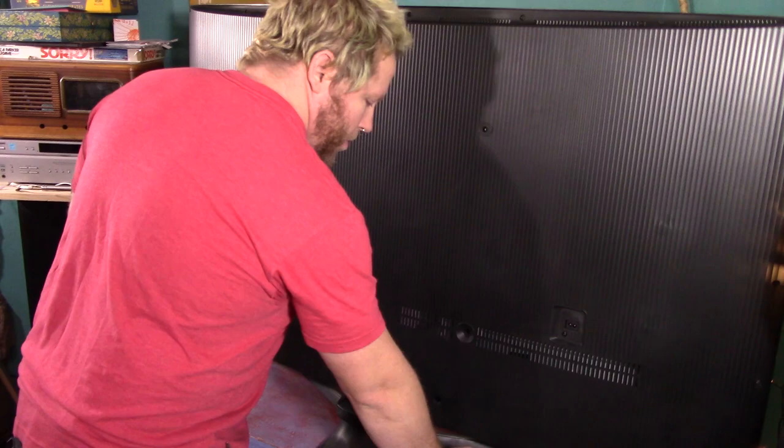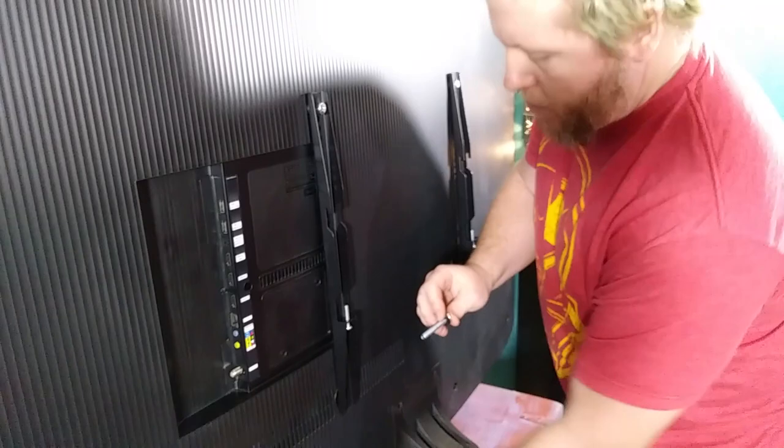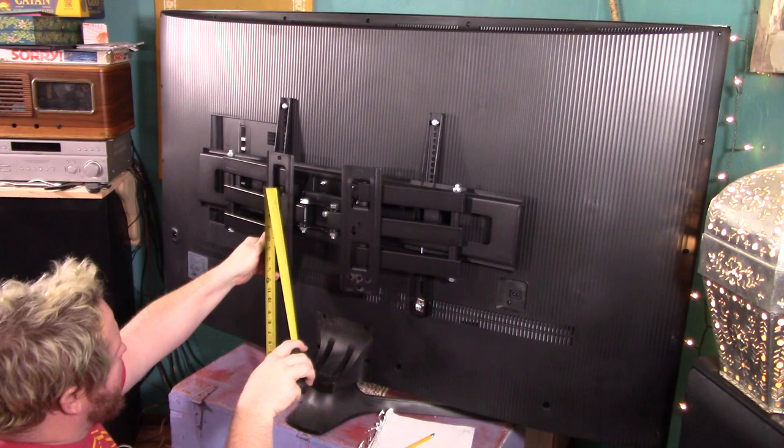The first thing to do is get the mounting hardware bolted up to the TV. Any decent wall mount will come with the pieces you need to get the TV mounted — just make sure to look through all of them to find the right ones. Our TV has a very large VESA mounting pattern, as most bigger TVs will. I had to use some of the longer bolts on the bottom and shorter ones on the top, both with spacers to be able to use the bolts without having them bottom out inside the TV. After that, I set the rest of the mount on the TV and made some measurements to determine how high on the wall the top bolt hole would have to be placed.